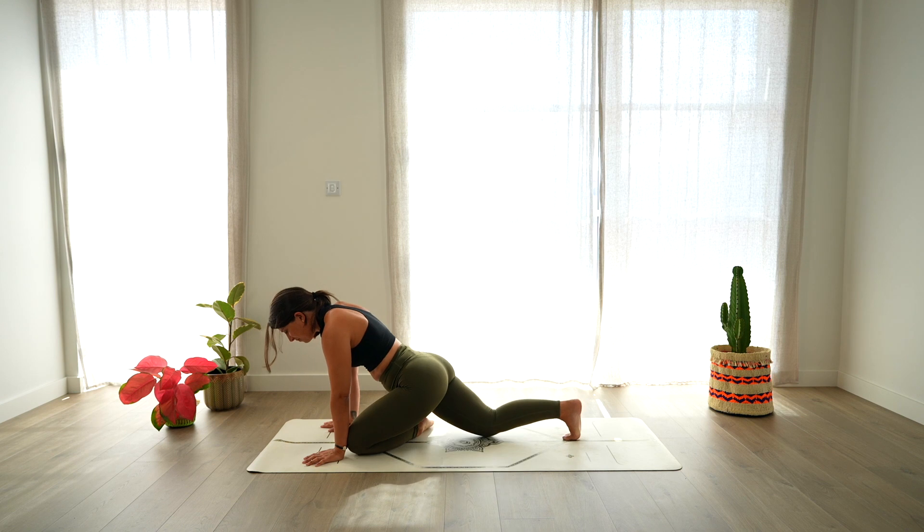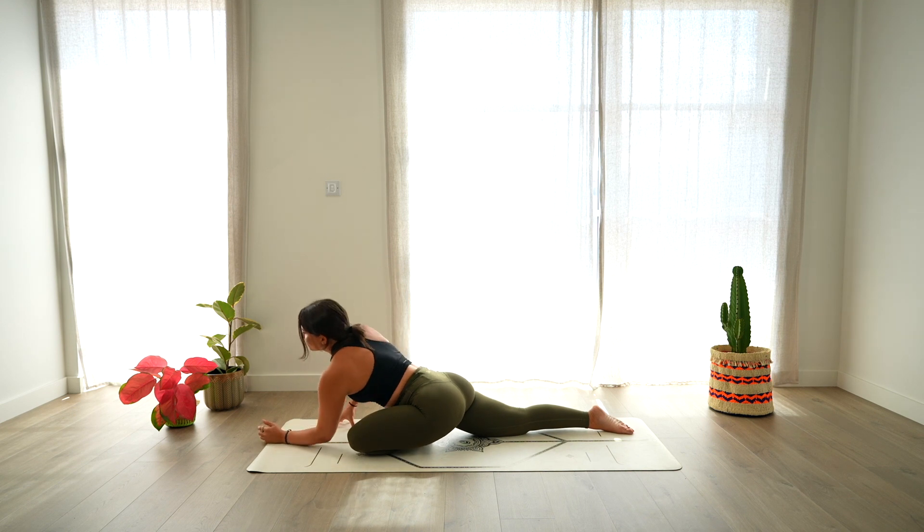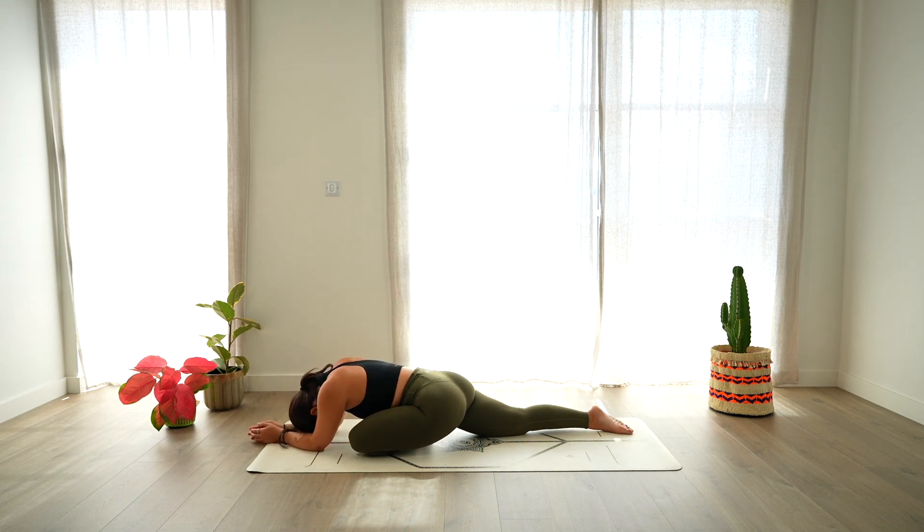Then lower the shin down on the mat for pigeon pose. Open the chest, deep breath in, look up. Exhale, lower the forearms down on the mat, forehead down — pigeon pose. Taking a moment here to lengthen, slowing down the breathing. Close your eyes and breathe.